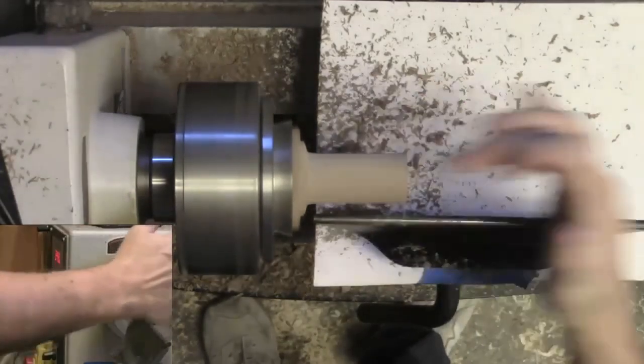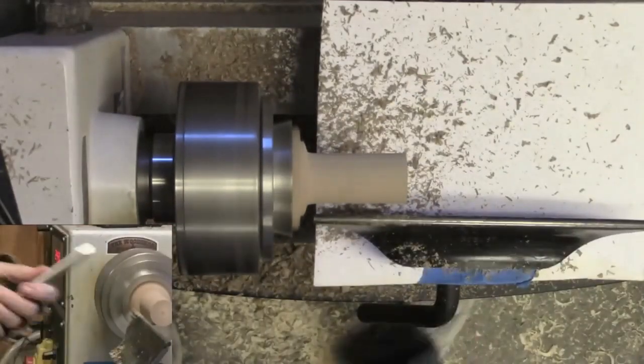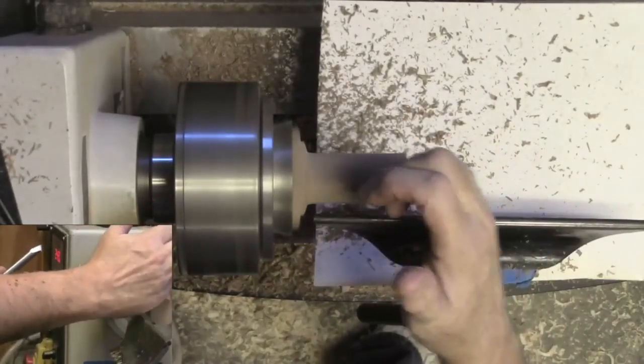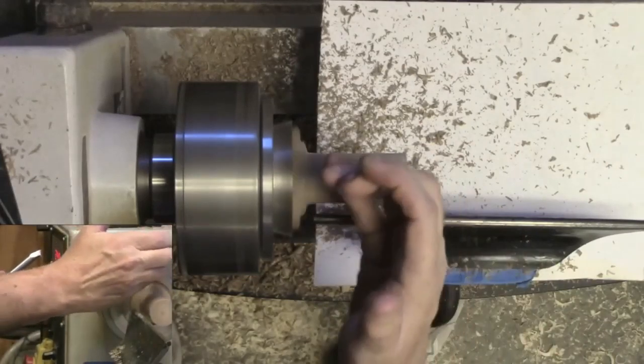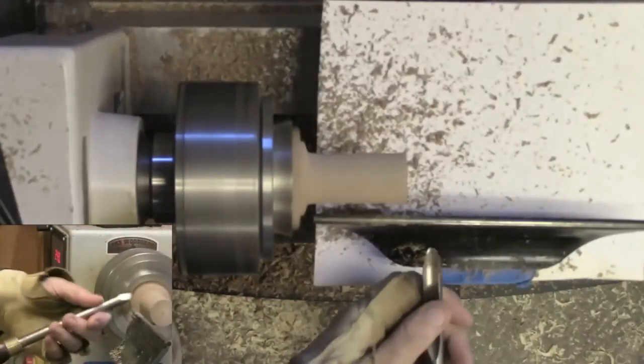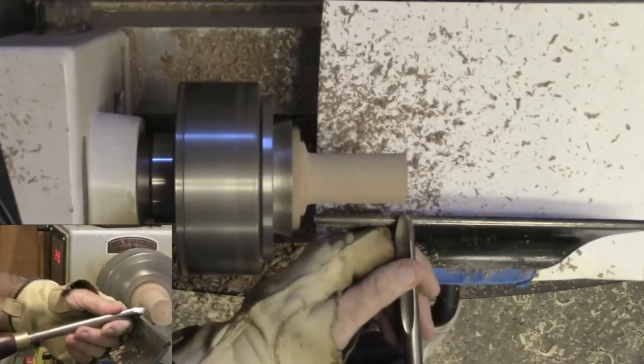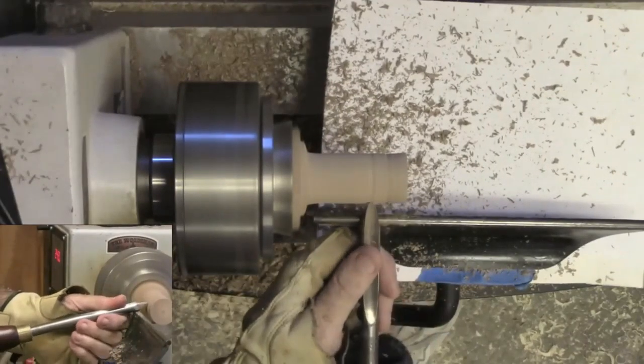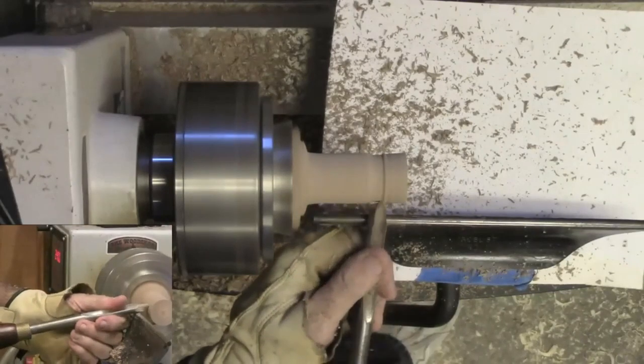Now I'm going to start shaping it. It's going to have a soft bead towards the middle, then a cove, and then it'll come back out where it rests on top of the lid. I'm basically starting with a cove, going back and forth.